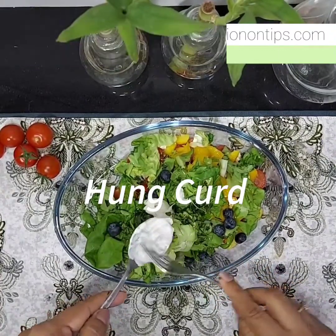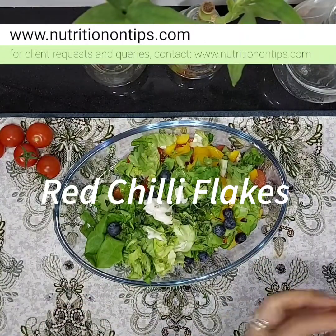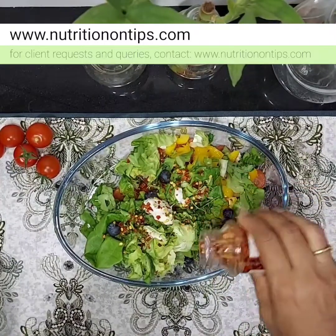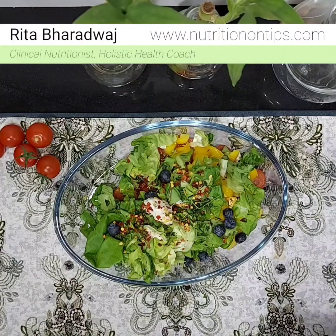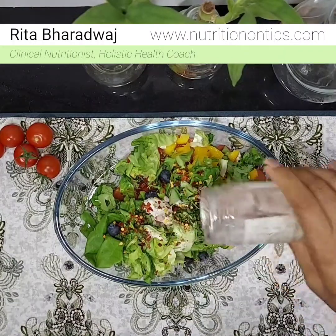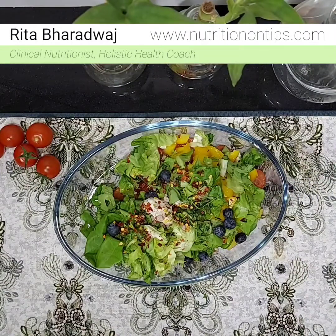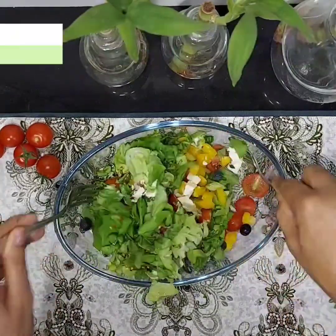I am adding one spoon of hung curd, thoda sa chili flakes, and pink Himalayan salt. That's it — we will mix these ingredients and the salad is ready.